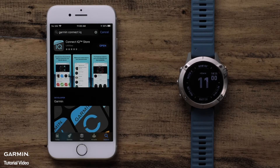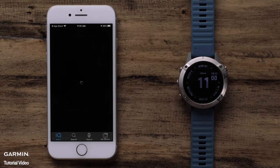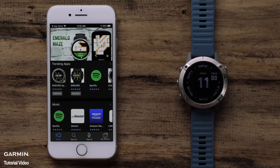To begin, open the KinectIQ Store app. If you have multiple devices, select the one you would like to customize. The main screen will show top downloads for watch apps, data fields, music services, watch faces, and widgets. In this video, we will only be guiding you through installing a watch face. However, this process will be similar for those other KinectIQ downloads.